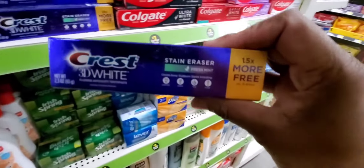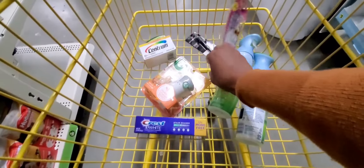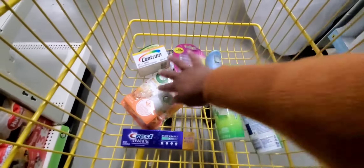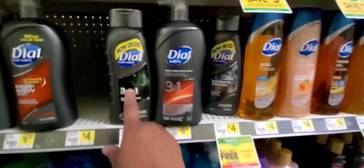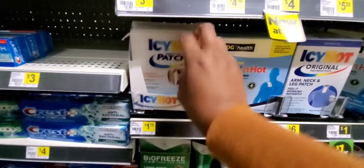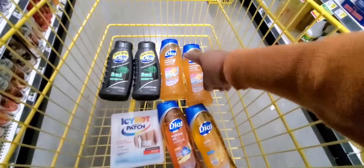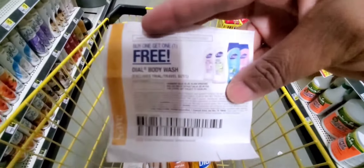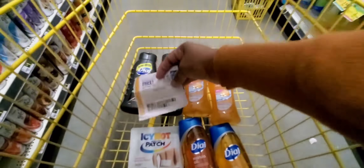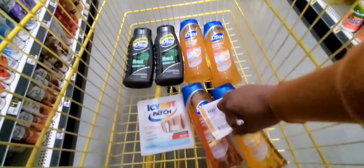You need one of these. So there it all is right there. Grab six of these. Listen to this deal carefully — it is really important. You're going to do a buy one get one free right here. You're going to use one coupon for that one, one for that one, and one for this one. This is an all-paper deal.